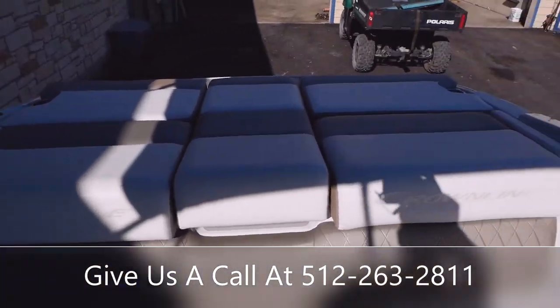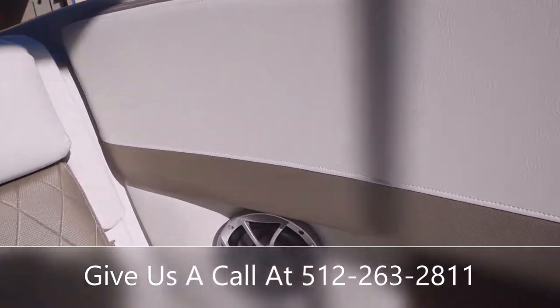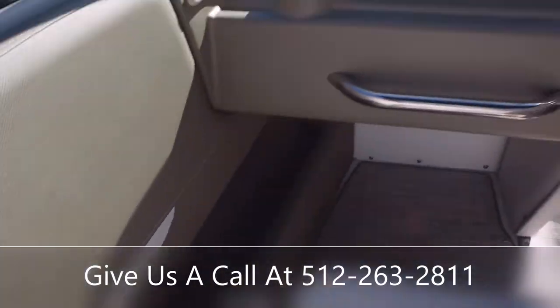We've got additional speakers on the inside here next to some cupholders, so there are plenty of cupholders throughout the boat.